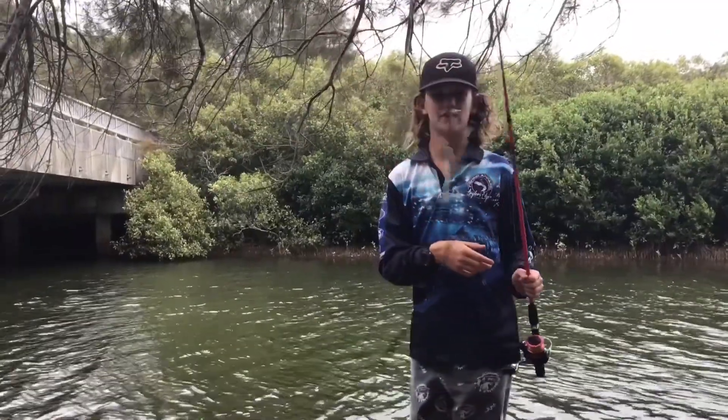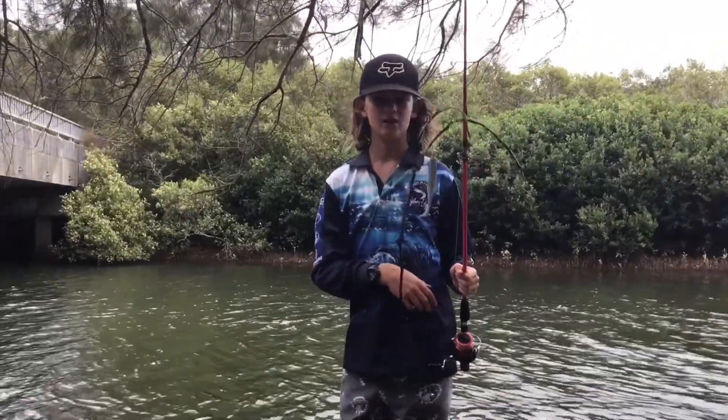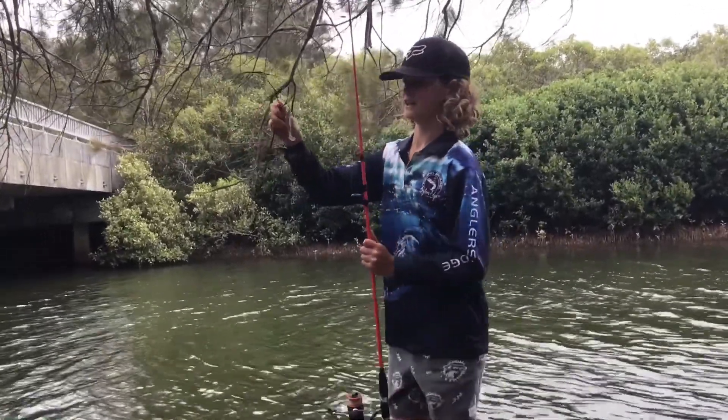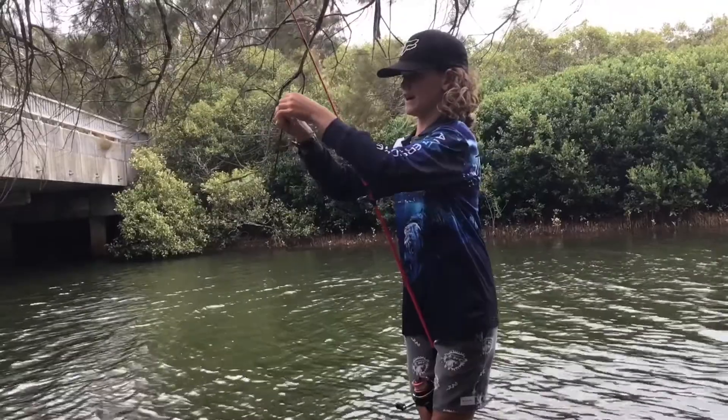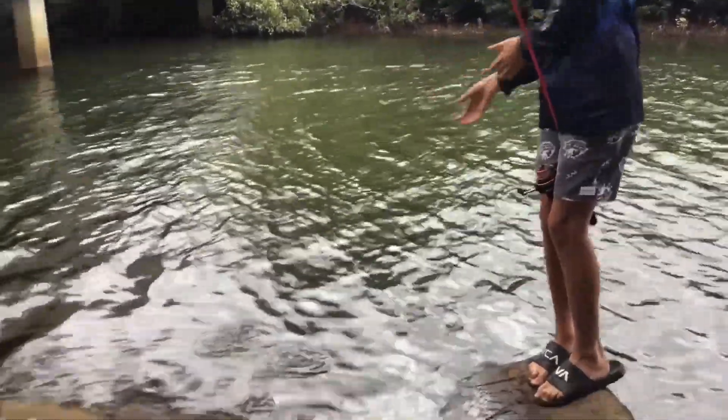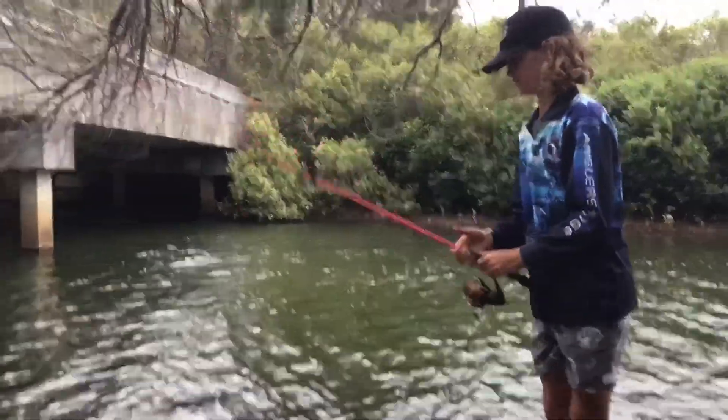Okay, I got the first fish — it's a trevally so we're going to let this one go. A very safe release with this one because I don't want to handle them too hard. Release. Endy's off and away, kicks away.